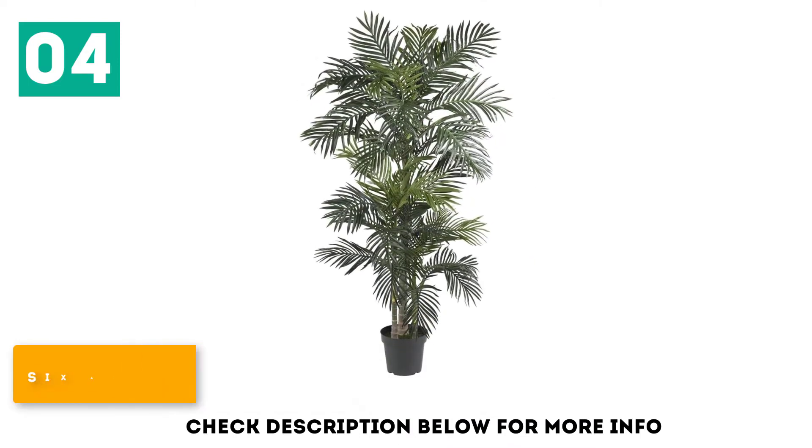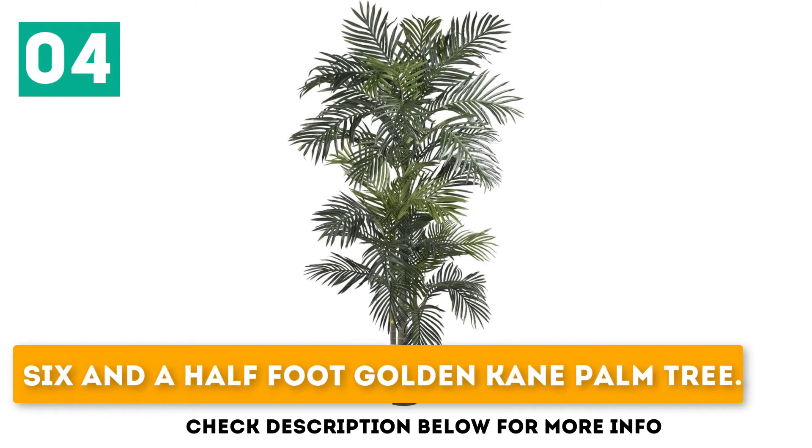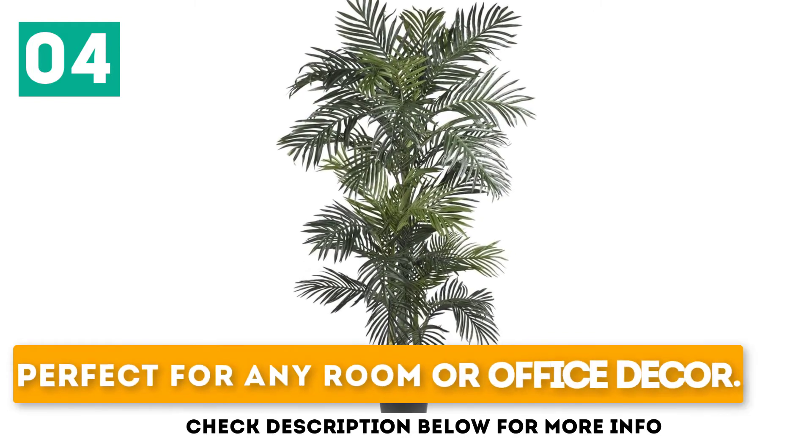Finest silk palm trees. 6.5-foot Golden Cane Palm Tree. Perfect for any room or office decor.